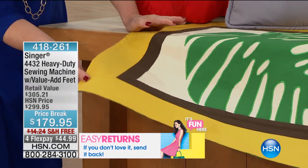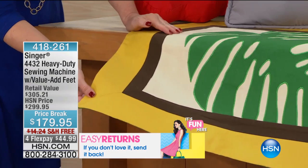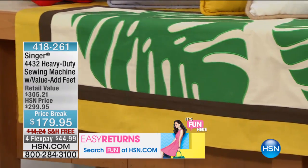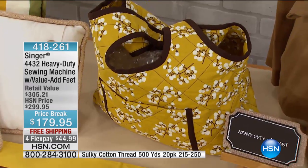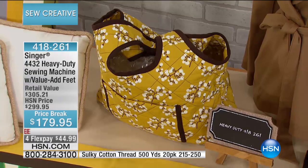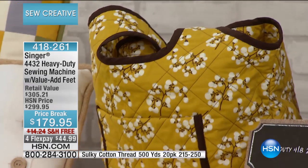When you consider what you would pay for things like this, to know you can make them for a fraction of the cost yourself at home is amazing. There's a tote bag right over there — it's adorable. There's a company I love that sells tote bags that look just like this for about $125. How much do you think it costs you to make that tote bag, Stephanie?